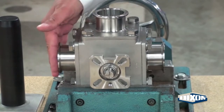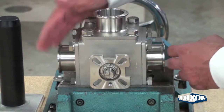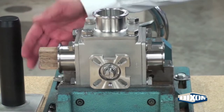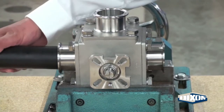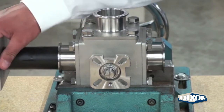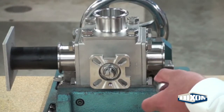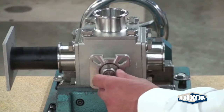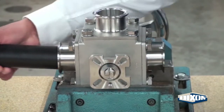The stem marking shows the openings of the ports. To stop the stem from rotating during gland nut removal, use a piece of wood or the Dixon Delrin assembly tool. With the ball secure, use a wrench to remove the gland nut. Remove the assembly tool.